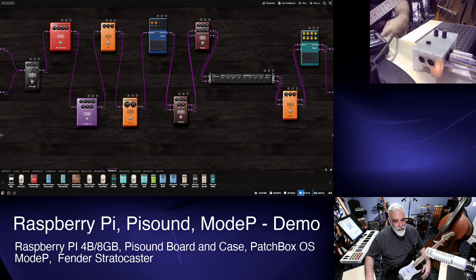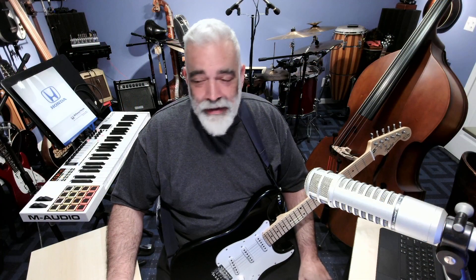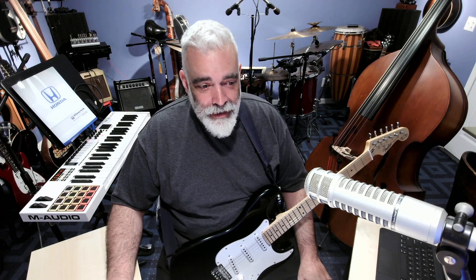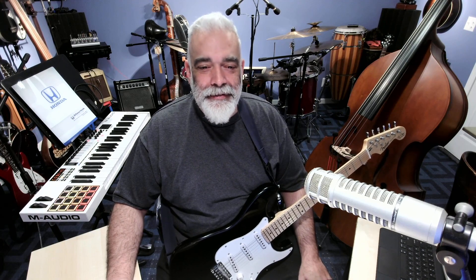Kind of a lot of sustain there. Anyway, that's it — stupid physics tricks, signal processing fun, phantom low notes. You get it all here. See you soon. Bye.